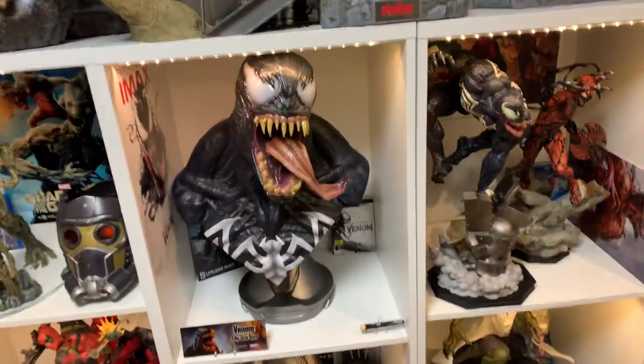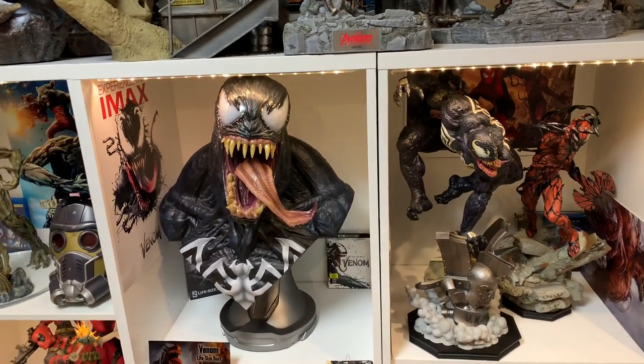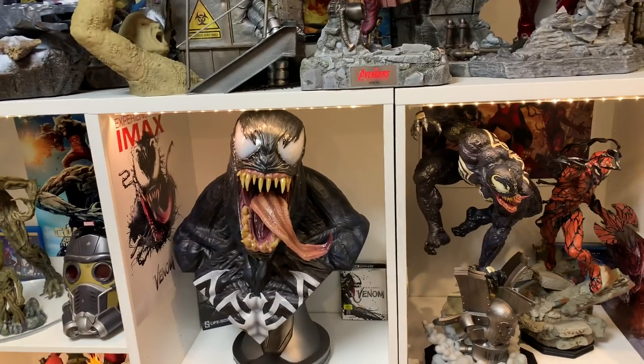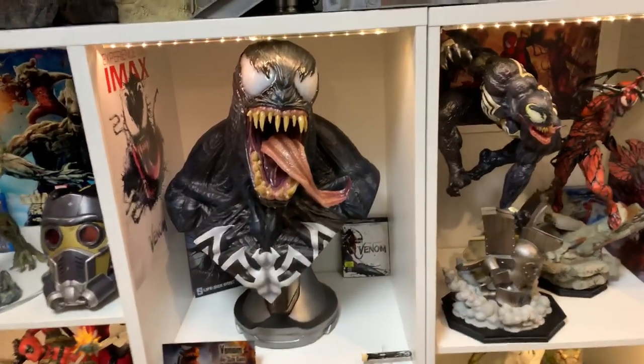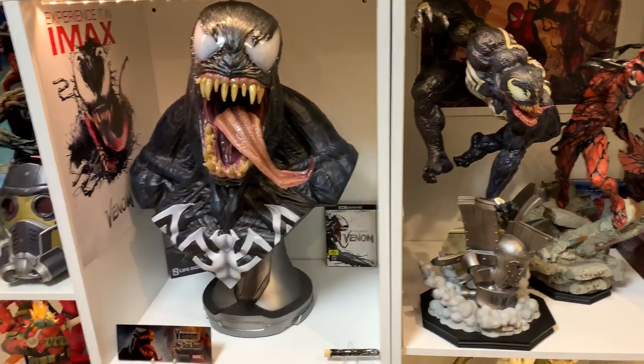It is glorious. I absolutely love the design of Venom on this — it's my favorite design. This is the ideal Venom look for me. I much prefer this look versus the Prime One Venom, or XM Venom, or comic cat Venom. Combined with the one-fourth scale, they just look so beautiful together.